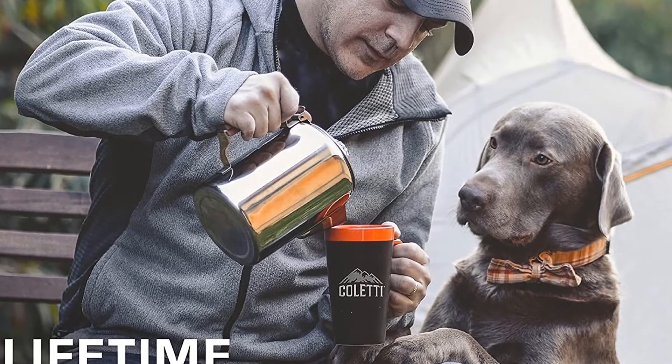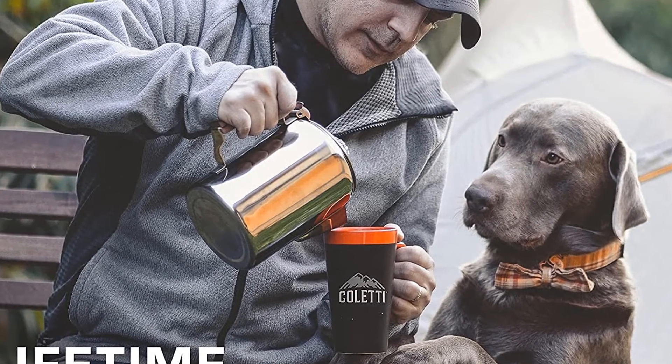While this pot is on the more expensive side, it can brew a ton of coffee at once, so we think that the extra money is definitely worth it for your big group.